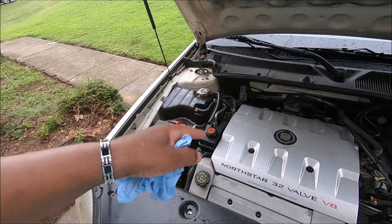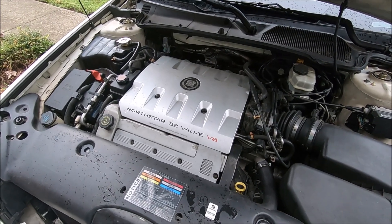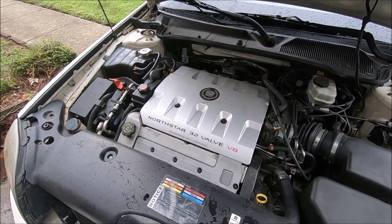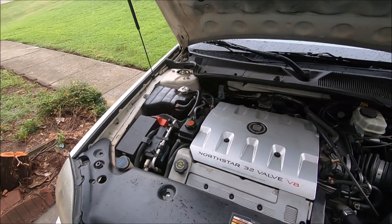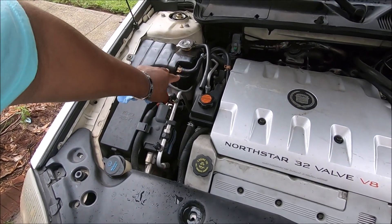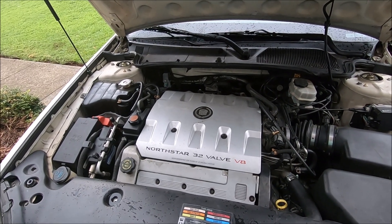You cannot bleed a Northstar when it's hot. It won't allow you to bleed it when it's hot. The reason is the water pump is designed to pump water, not steam. When the engine is hot, it can't pump water - it pumps steam. So you have to let this engine cool completely down, then fill it up with water, take this tube off, and run the water into a jug until the water comes out constant and without any foam. At that point, put it back, don't fill it all the way up, and it's not going to run hot anymore. I haven't had any more problems with it running hot since I bled it cold.